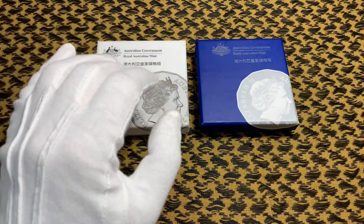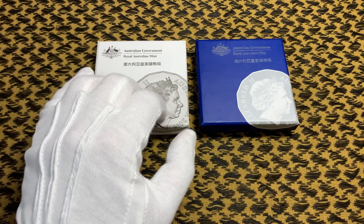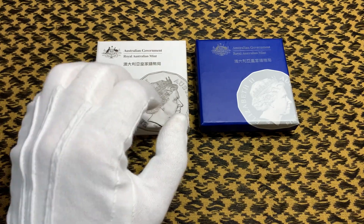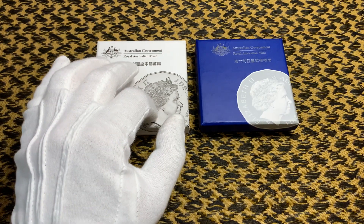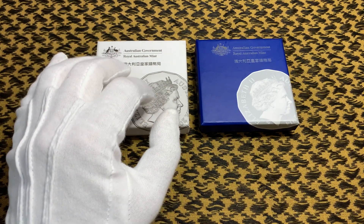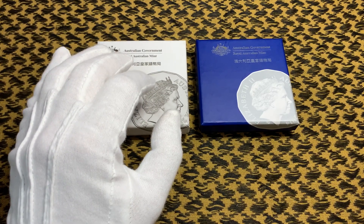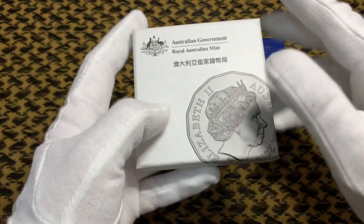We're going to take a look at these coins from 2014, the year of the horse. These coins were the third in this series — the first was in 2012, the year of the dragon, and the second in 2013, the year of the snake. So we'll take a look now at the copper nickel version.